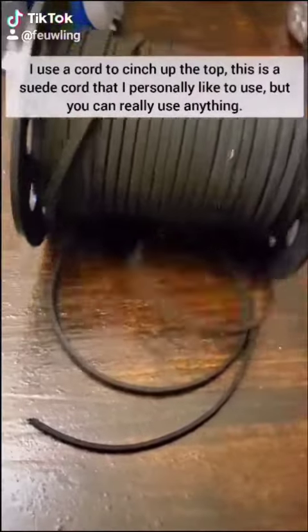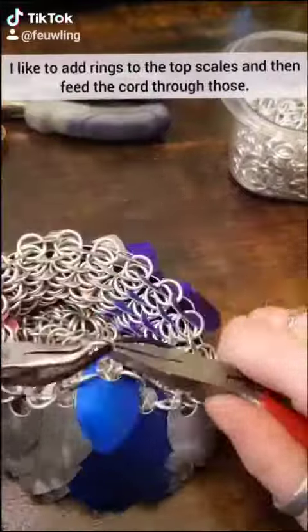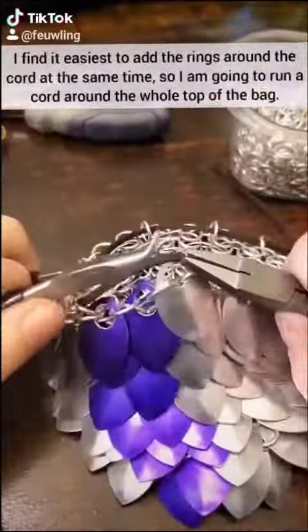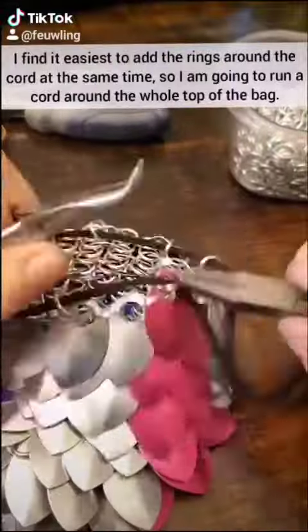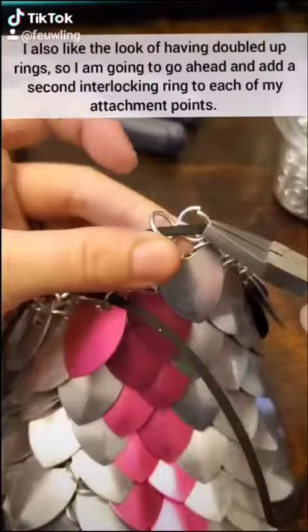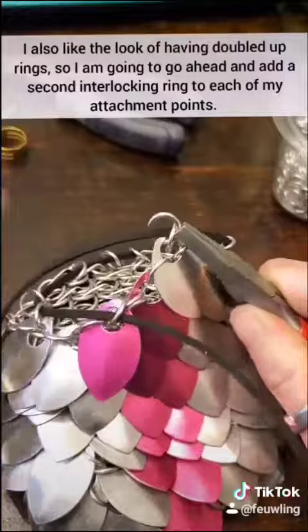I use a cord to cinch up the top — this is suede cord that I personally like to use, but you really can use anything. I like to add rings to the top scales and then feed the cord through those. I find it easiest to add the rings around the cord at the same time, so I'm just going to run a cord around the whole top of the bag. I also like the look of a doubled-up ring, so I'm going to add a second interlocking ring to each of my attachment points.